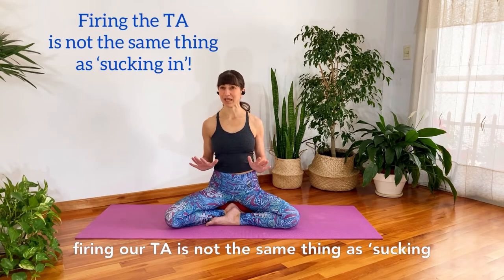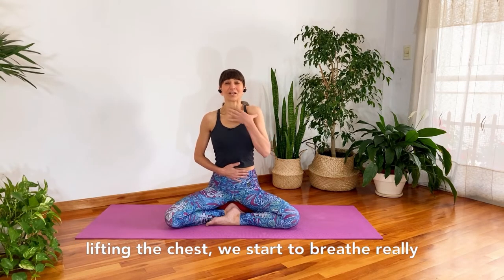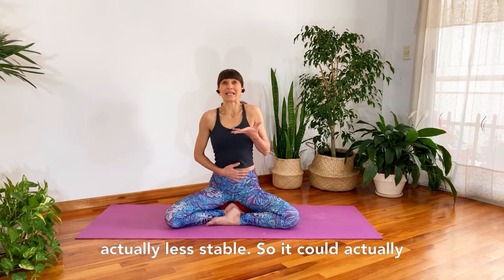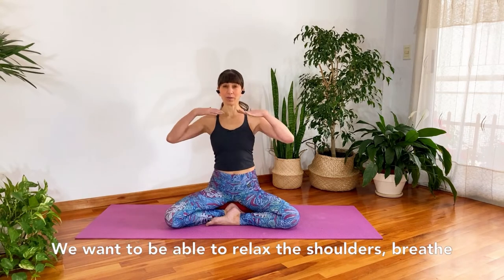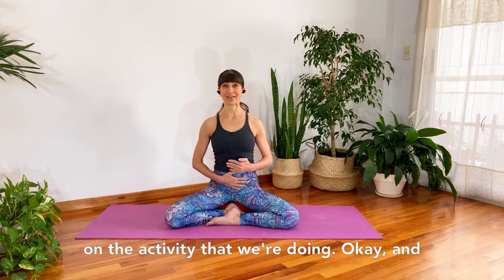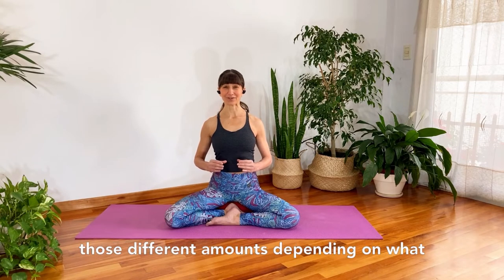I want to make sure I'm clear that firing our TA is not the same thing as sucking in. When we suck in the belly, usually we're lifting the chest, we start to breathe really shallowly up into the neck and shoulders, and this is a very ungrounded position — it's actually less stable, so it could set us up for injury. We want to be able to relax the shoulders, breathe down into the bottom of the ribs, and fire our abdominal muscles more or less depending on the activity.